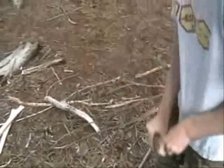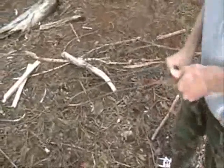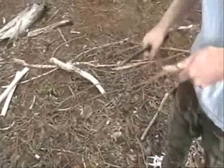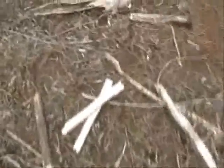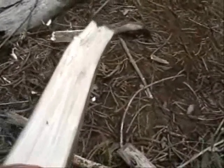We are now trying to make our spindle and then we're going to rub it against our baseboard, which is this wood right here. We're going to use these. This is your howl bush. We took the original branch of howl and we split it in half.